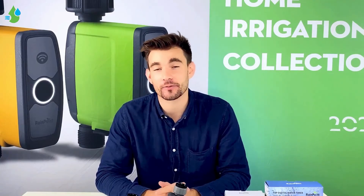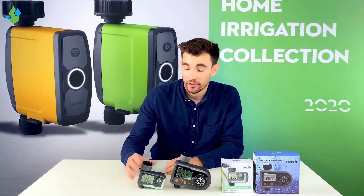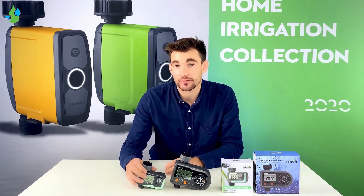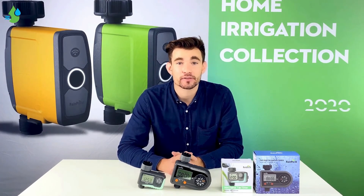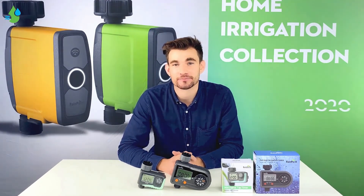As you saw in the video, the 101P is a very comprehensive controller that is able to handle most of your daily watering needs. The 105 is a simpler version, but is also still able to handle your daily watering needs. I hope after this video you were able to make a decision based on what you will need in your garden. See you next time. Bye.